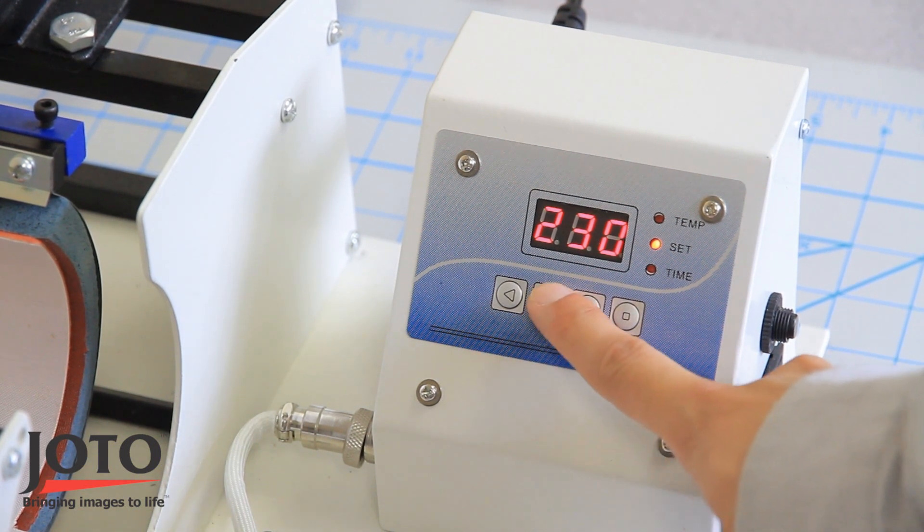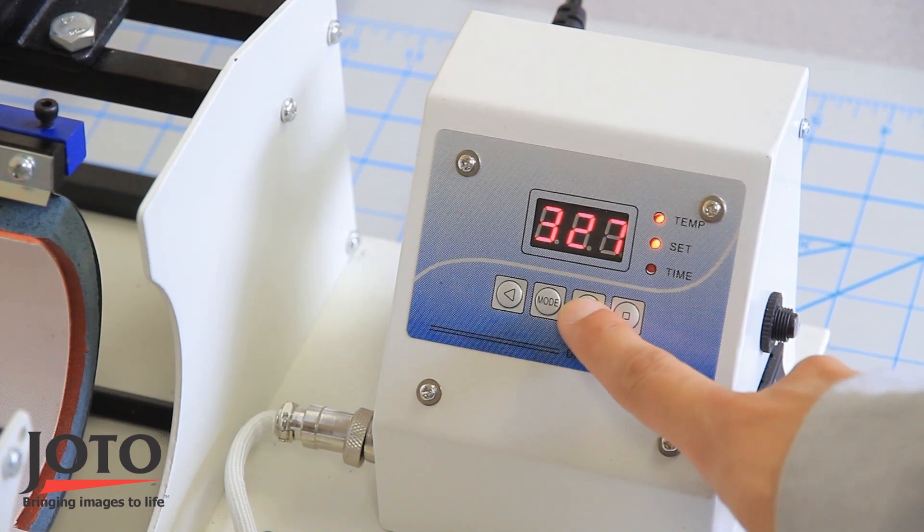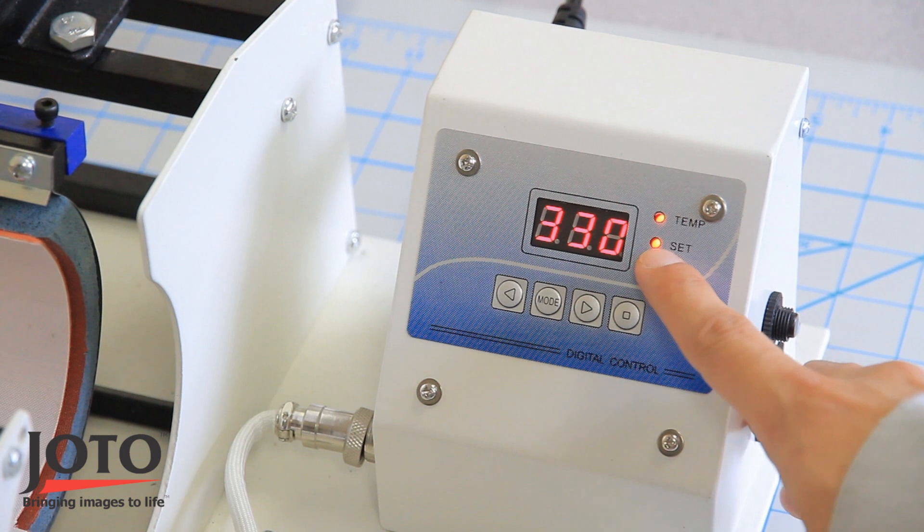After the idle temperature has been set, press mode again to set your press temperature. Both the set and temperature lights are lit to indicate you're setting the press temperature.